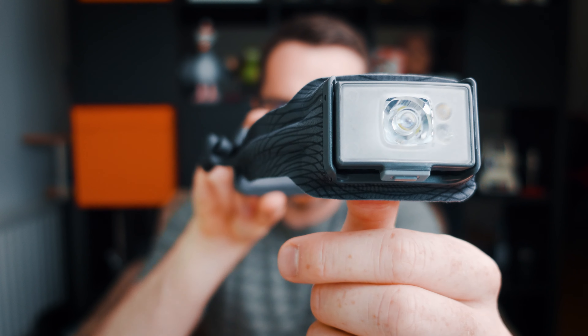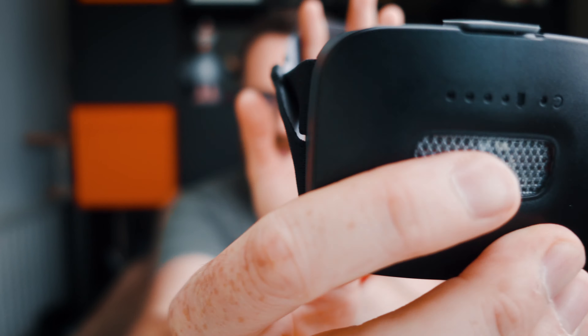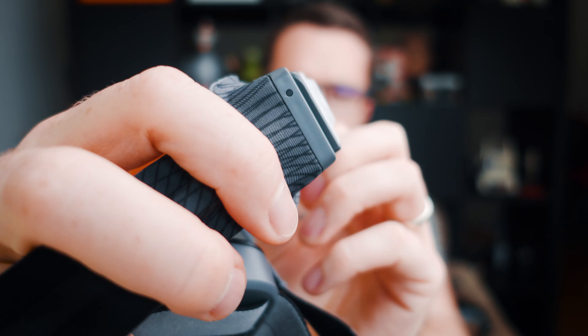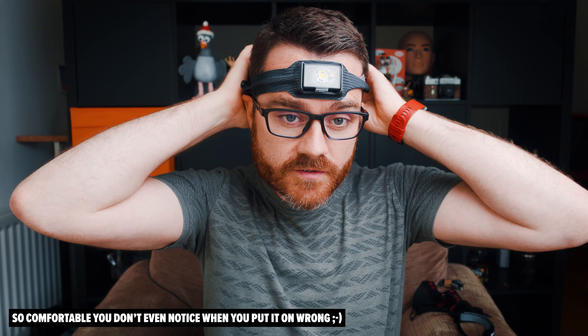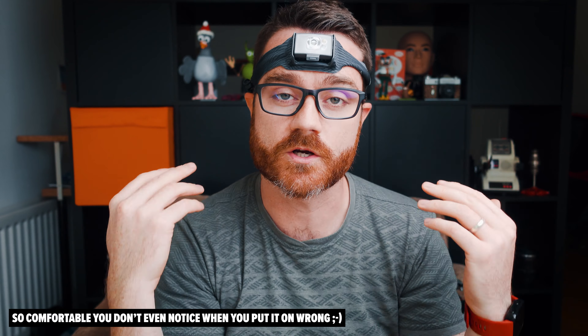It's all built around what they're calling the 3D slim fit construction. You've got this really soft band with the light on the front — see how low profile it is? Nothing sticking out the front, just one band with nothing over the top, and it sits really comfortably on your head. It even works with glasses.